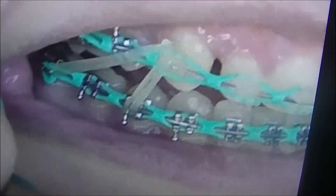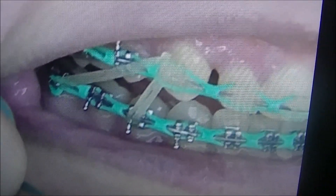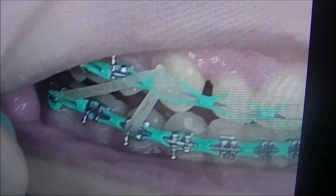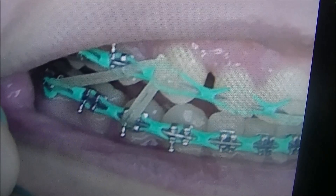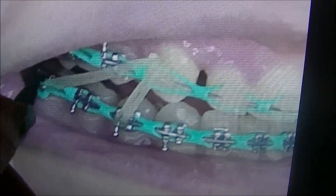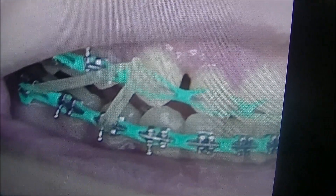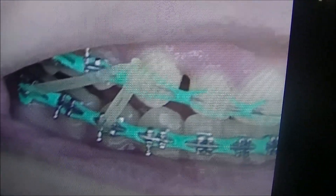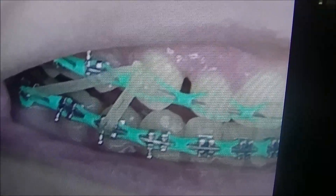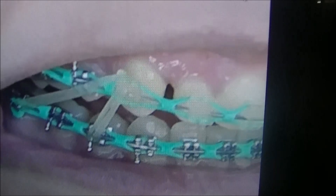Everybody is different with the pain. They say usually about a week for the pain to go away when having these on, but you become a pro at putting it on as long as you have the hook. Eventually the pain will go away. With me, the pain went away in about two days honestly, and I got used to it.